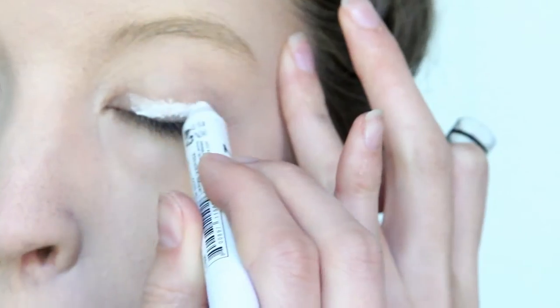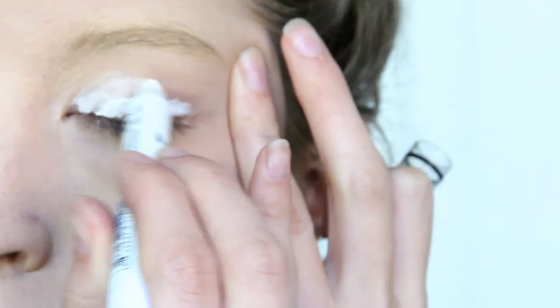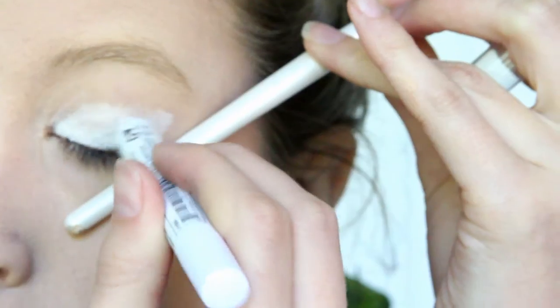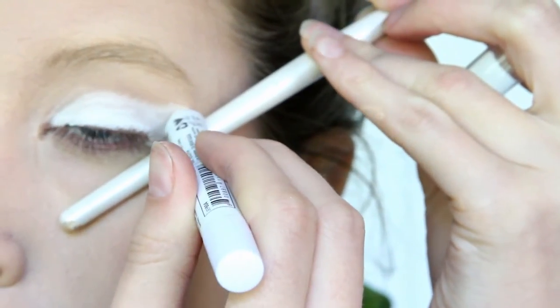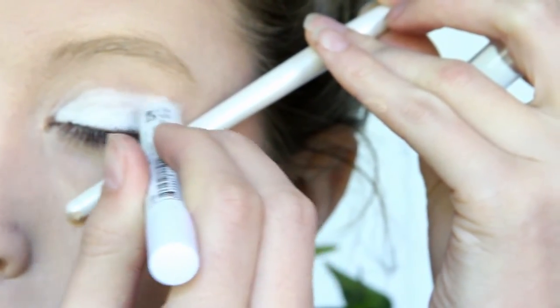Then I got a white eye pencil and I covered my whole eyelid with it. I wanted to outline where the eyeshadow was going, so I wanted it angled almost like a cat eye. I got a brush, held it against my eye, and drew out the line with the white eyeshadow stick.